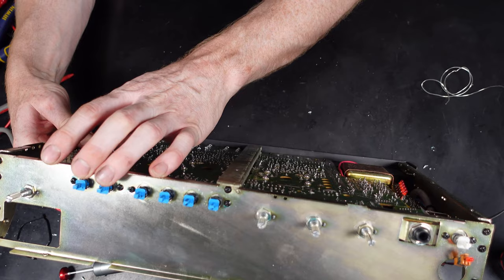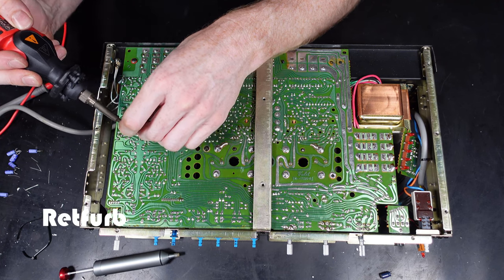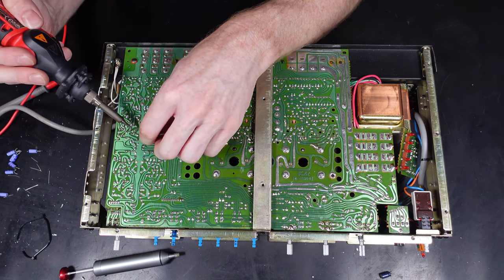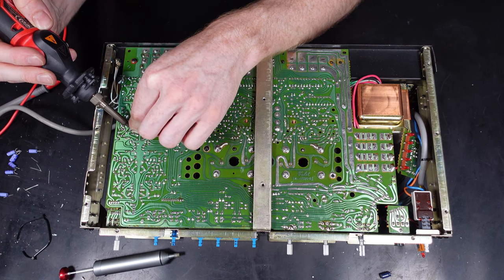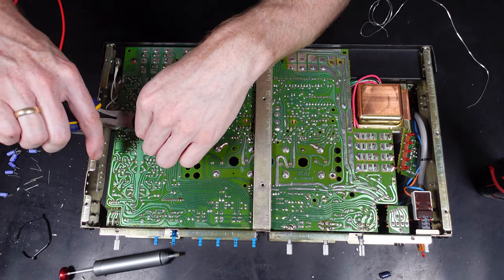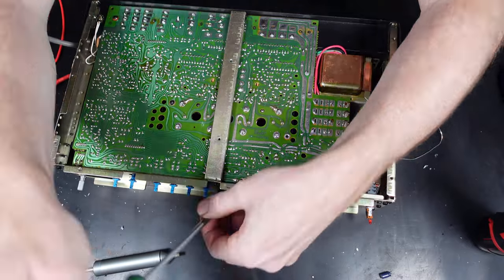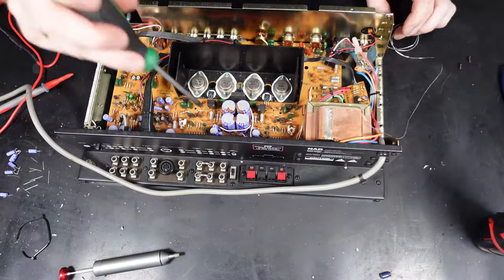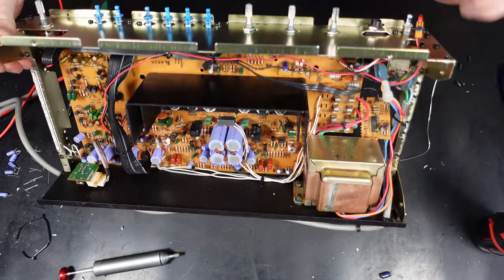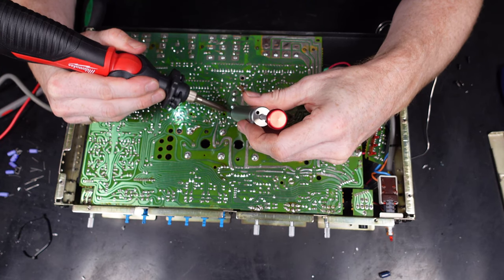If anyone has recommendations for videos - systems they'd like to see worked on, reviewed, or any amplifiers of interest - please leave a comment and I'll look into it. I will be posting lots of different amplifiers and audio equipment going forward. The next audio equipment I'll be working on is the Leak Stereo 30 amplifier, which I've already mentioned. There's a gaming-related video being uploaded next, but after that it should be the Leak 30.